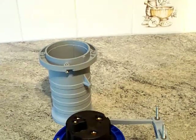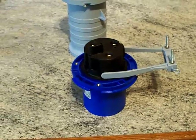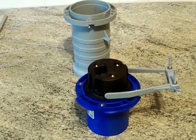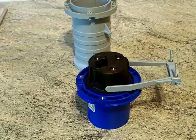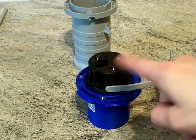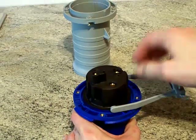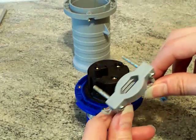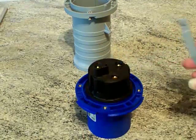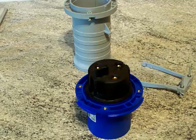We've got one of those quick and easy to release cord clamps. Pull that out like that and it comes off.